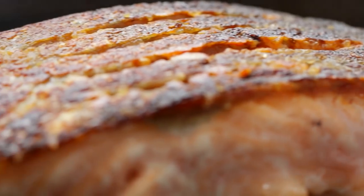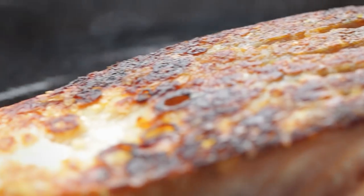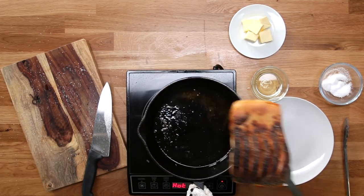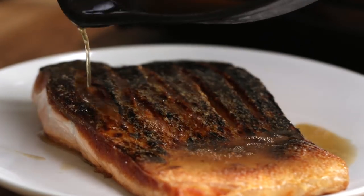Crispy salmon skin is so good. Then the second side only takes a couple seconds, you let it rest and you're done. You have wicked crispy skin and super juicy salmon.